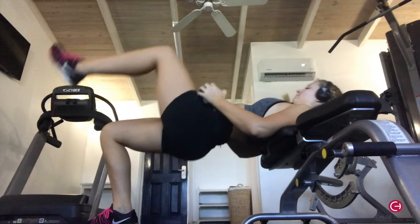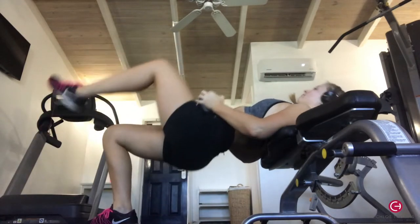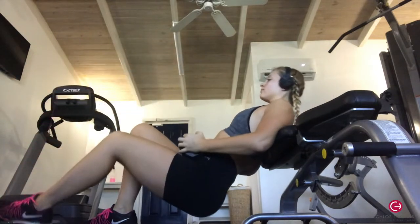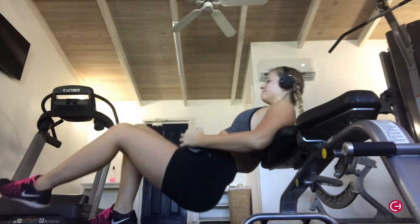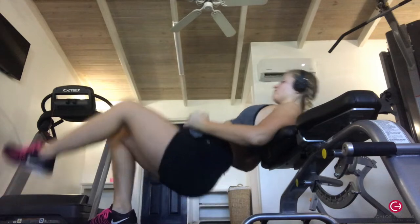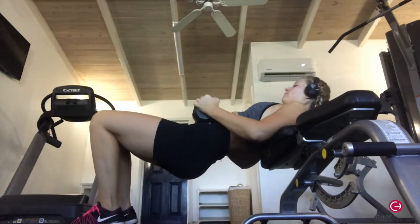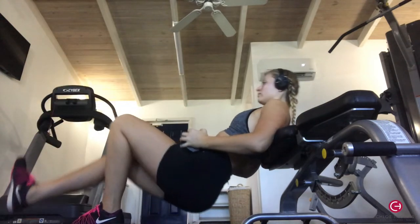The next exercise was single leg hip thrust. Put a dumbbell on your lap, your shoulder blades just touching the bench, and one leg on the ground at about a 90-degree angle with your foot under your knee. Drive up and push through your glute, keeping your core nice and tight. I did 10 reps on each leg — 10 on the right, 10 on the left — then rested and did three sets.